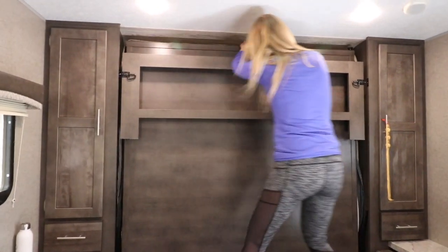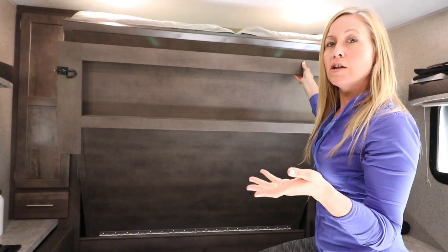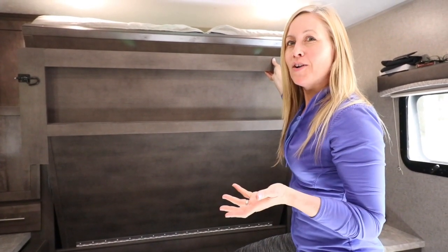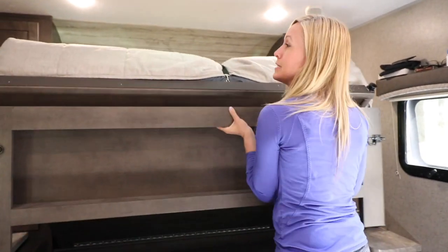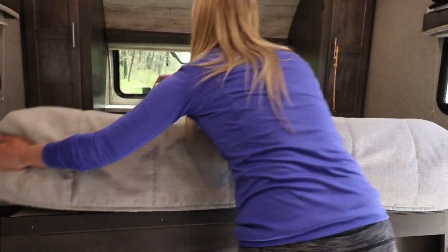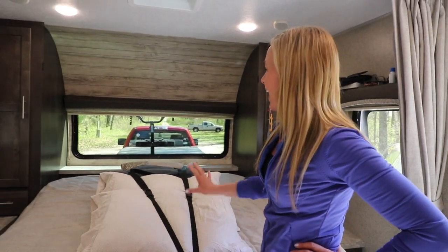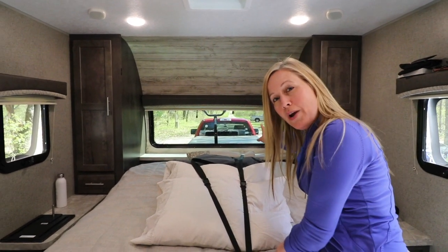It just flips down like that — I jump up here and unhook it. It has a couple of latches. It's a little bit heavy because we have not only a mattress on top but we also bought a mattress topper, because travel trailers generally have hard mattresses and we wanted to sleep in comfort since we live in it. You just unhook the straps and there's your bed.